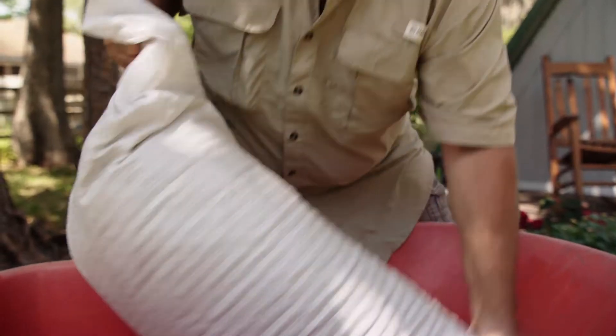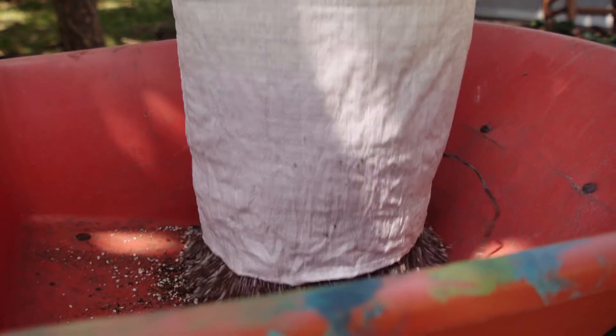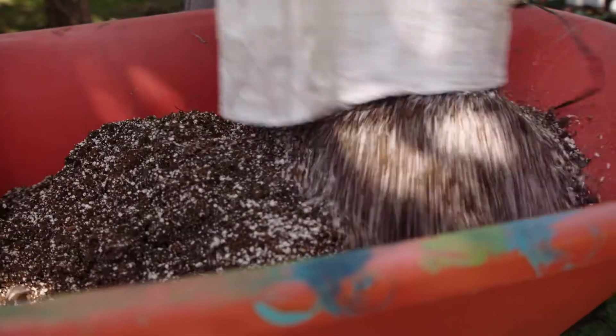This is our Karanja Cake. This is what's left over after they press the seeds for the oil. Now traditionally, this tree came from India and that area. It is now being grown and processed here in Florida.